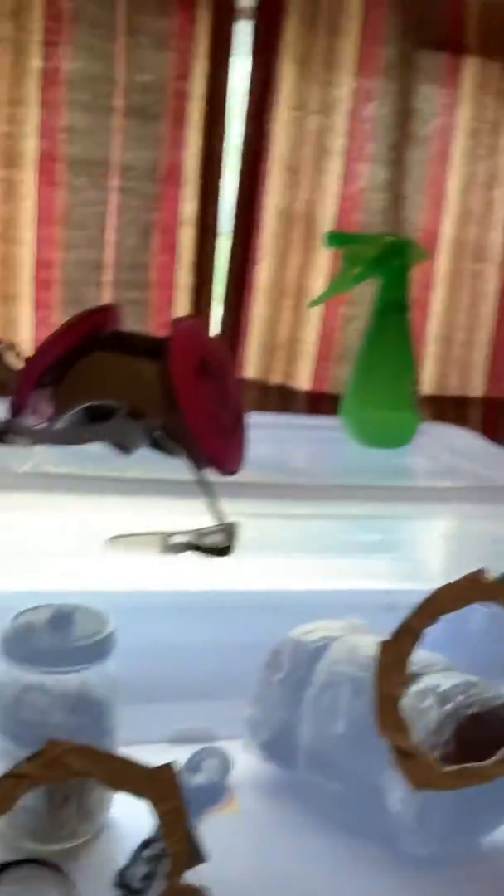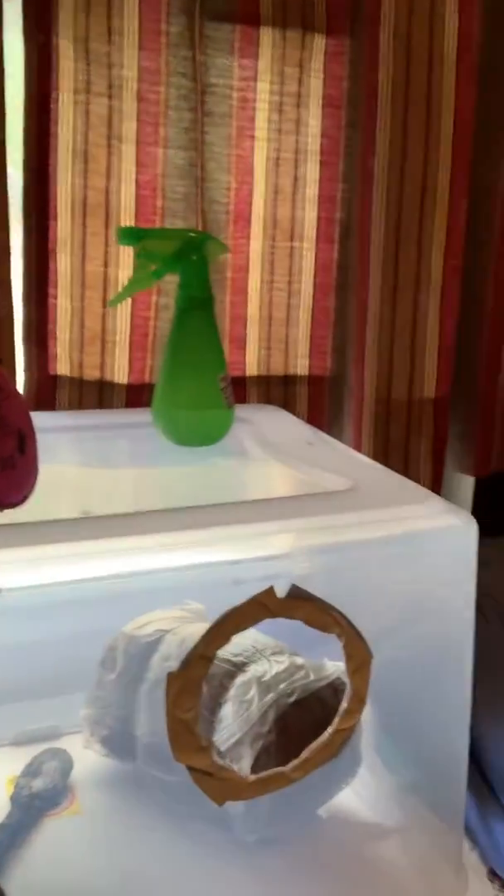We're going to start working in my steel airbox. You can see the grain and my bag, and I've got to glove up and then we'll get started.